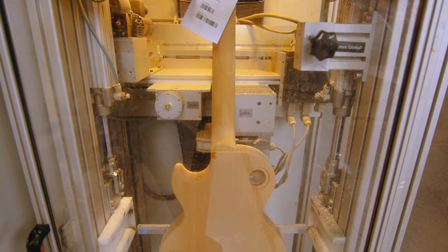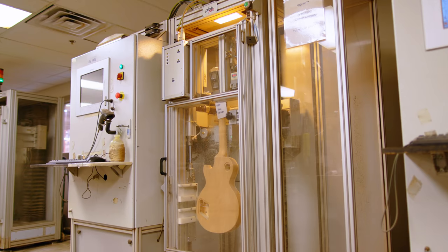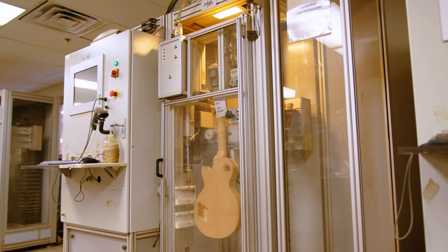Incorporating new technologies will not happen just because someone thinks something is cool. We launched what we call the Gibson Lab. The Gibson Lab is all about testing innovation. It's also about manufacturing practices.